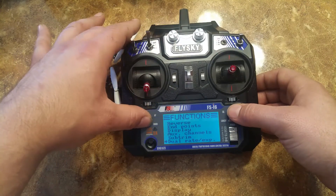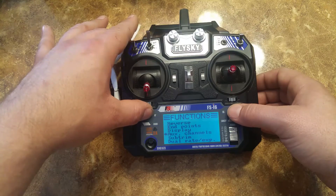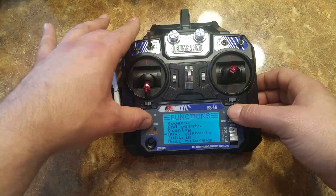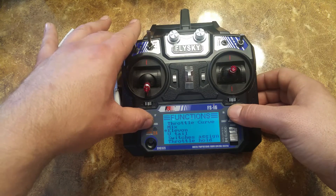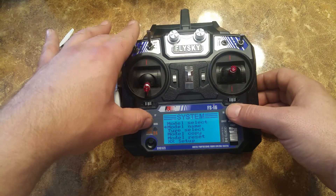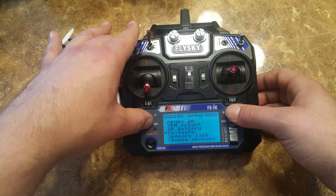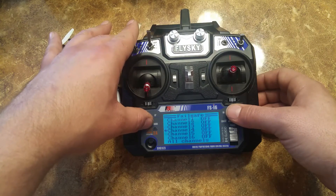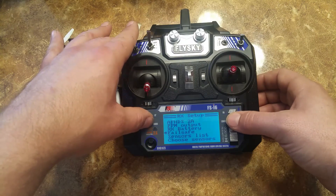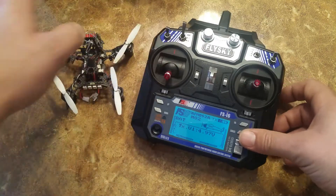Then go into RX setup — there it is — RX setup, fail-safe, off, all channels. Save that. And there you have it.